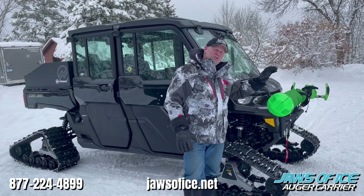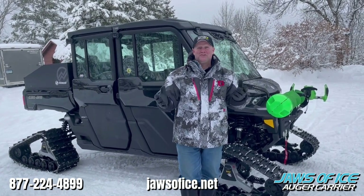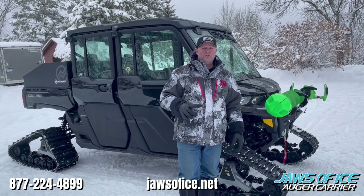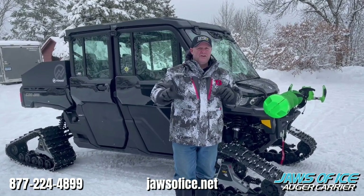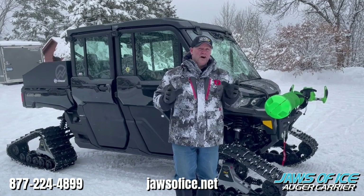This machine right here will go through anything. And I think one of the coolest things is how guys trick them out for ice fishing. One of the things I want to point out to you, with both of these side-by-sides here, is one of the most important things that you can add to your unit — and that's a Jaws of Ice auger carrier.